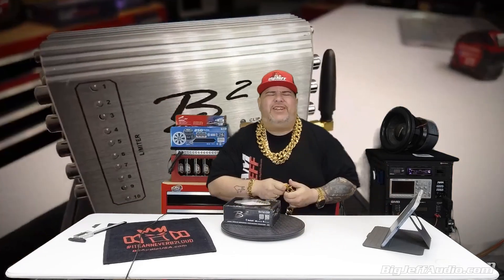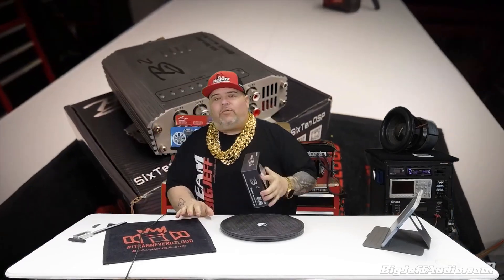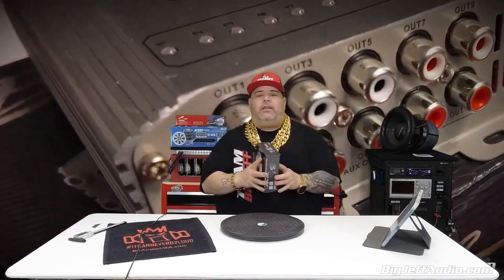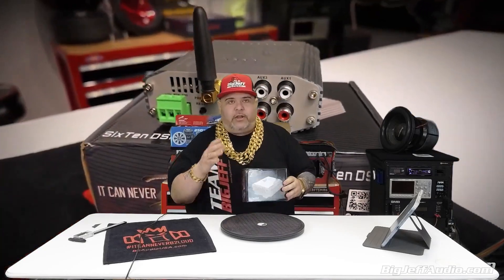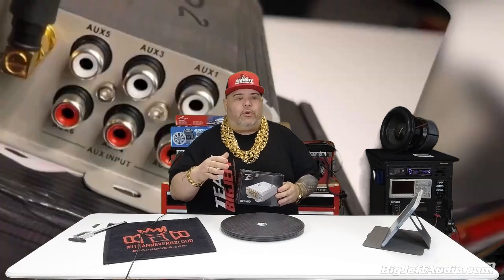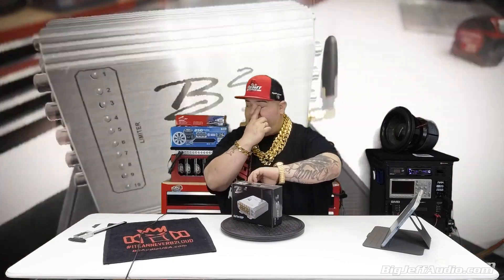Back to the video — Big Jeff Audio. This product has been a big hit. I don't even know the number we've sold so far. We just got another batch with 300 in, so plenty of stock.